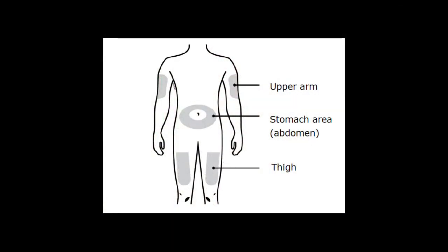Now it is time to give yourself the medication. Before injecting, you should clean your skin with isopropyl alcohol, making sure to allow time for the skin to air dry before your injection. Though if you have just bathed and your skin is very clean, you do not need to clean your skin again. Your choice of body sites for the subcutaneous injection are the upper arm, abdomen, and thigh.